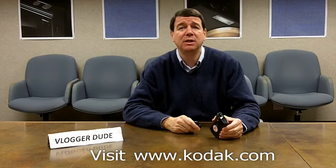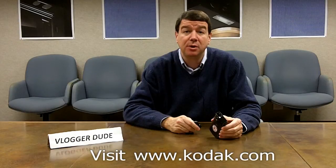The Kodak ZI-8 with the custom design on the front of the camera. It's the perfect gift — the ideal gift for the sports enthusiast in your family. This Christmas, think about it. All the information is on our website, www.kodak.com. Click on the Kodak ZI-8 tab. It's all there. That's all for now. Happy Holidays. This is Blogger Dude.